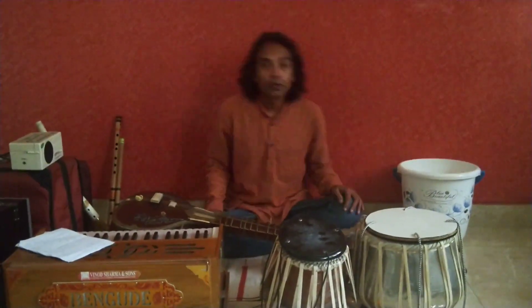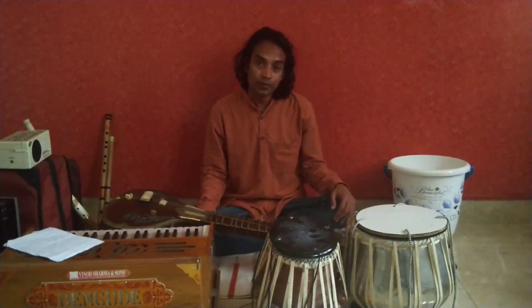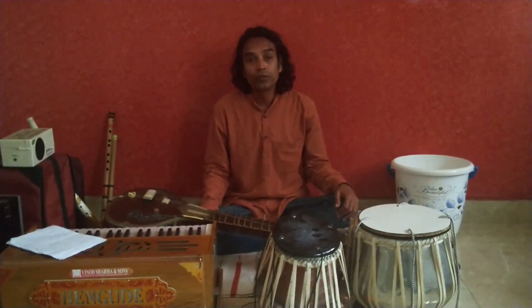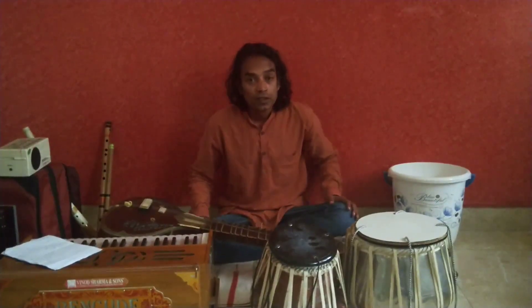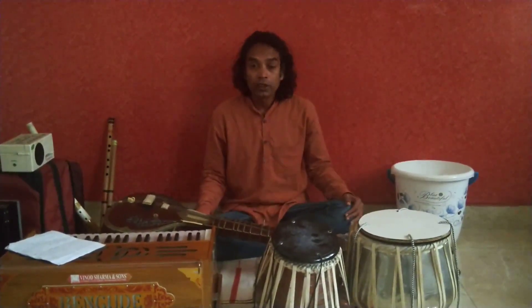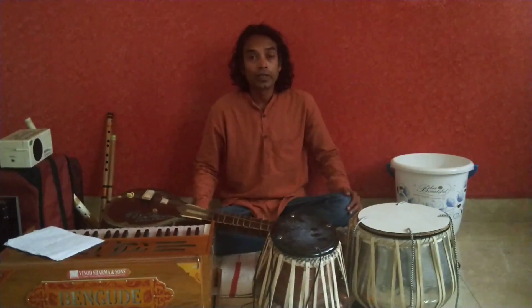Hi children, today I am going to explain you the importance of breathing exercise. Breathing exercises are very good for our dance and also for our singing purpose. We often do breathing exercises every day in the morning, which helps us to maintain the whole day very nicely.